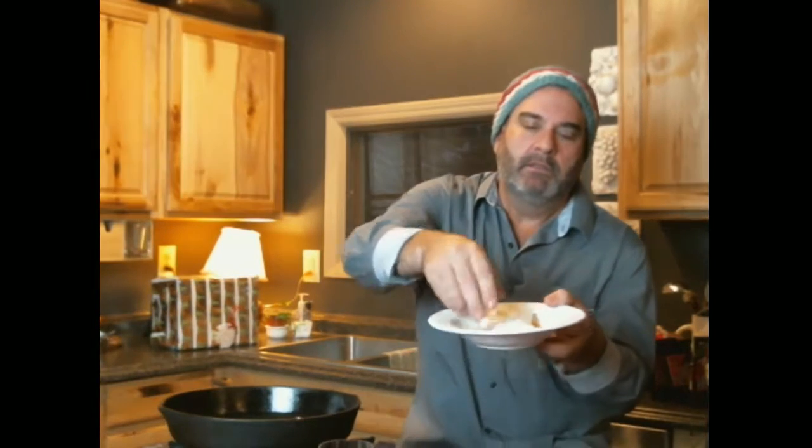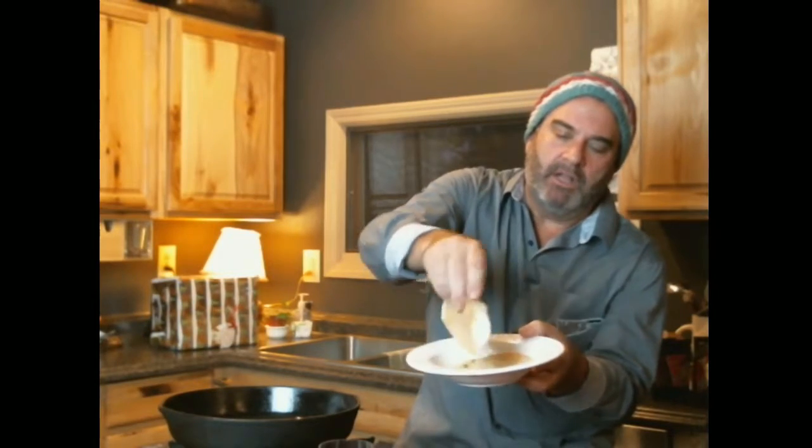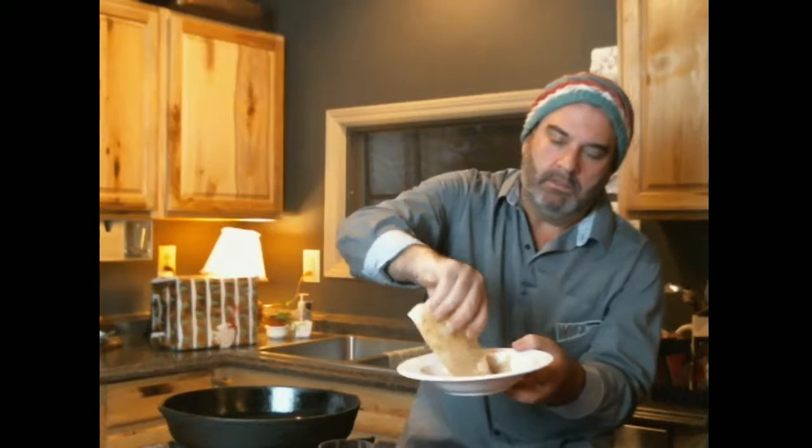You take the cod, both sides in the rub — just get her going. This is the fish also known as the sweet. Listen to that. Put it in and let her go.